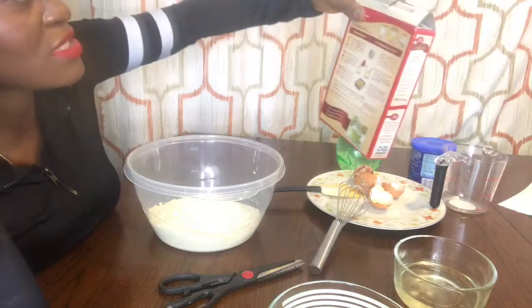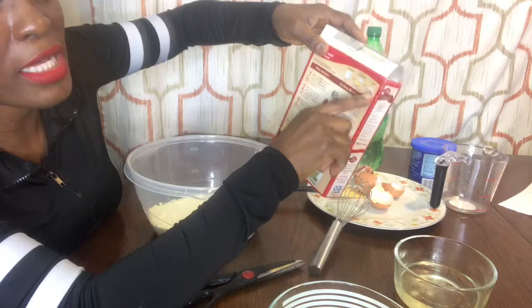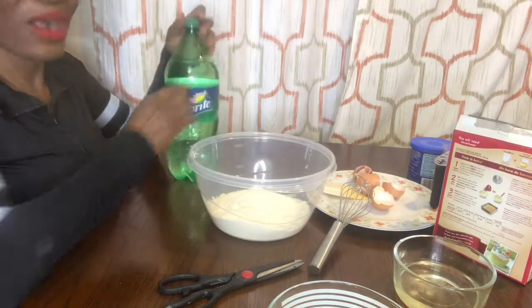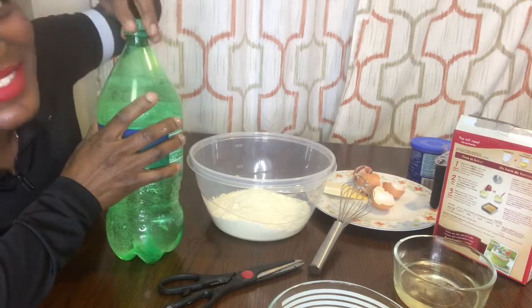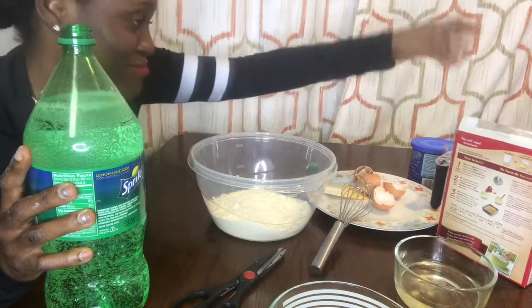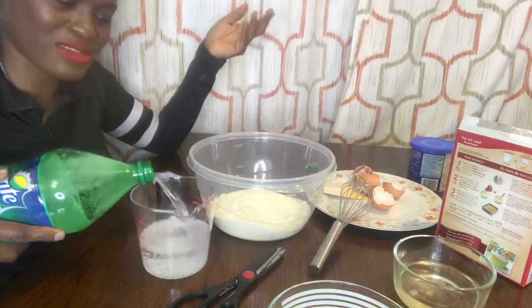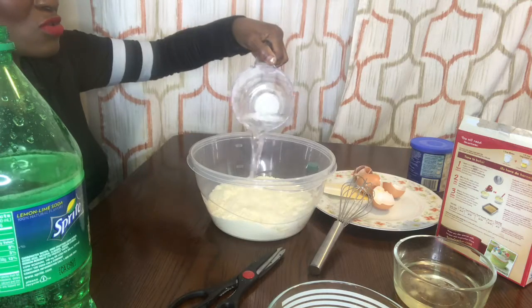On the box they say to add water, oil, and eggs. So in the place of water, what am I going to use? My Sprite! And I will not measure anything. Here it says you have to use one cup of water — I will not follow that. I'll just guess the quantity I want. If it's not enough or too much, it depends on you — just do what you want.